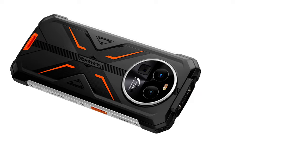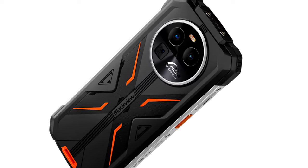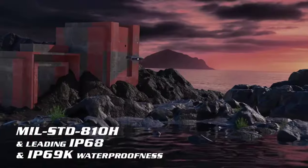The phone is equipped with a massive 8800mAh battery and it supports 45 watts fast charging. Other features include IP68 and IP69K ratings.